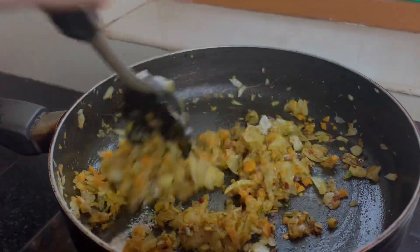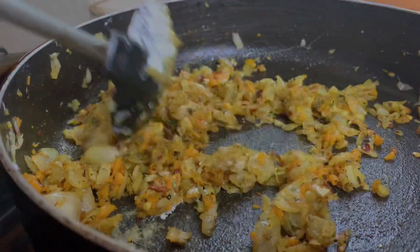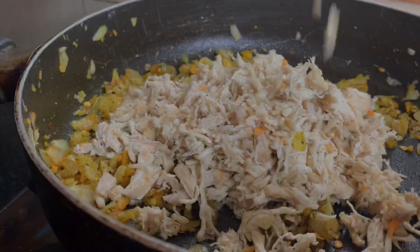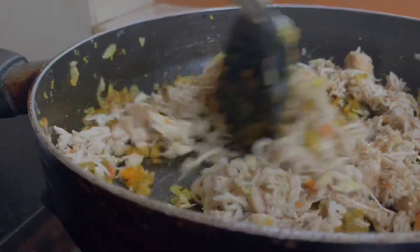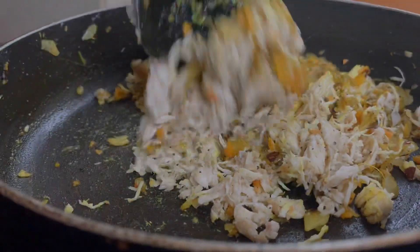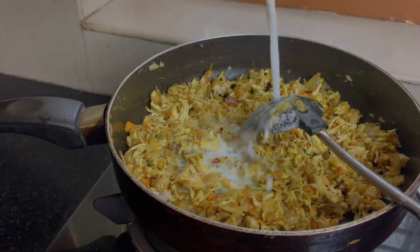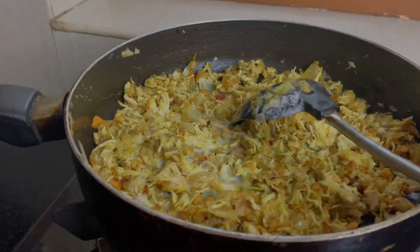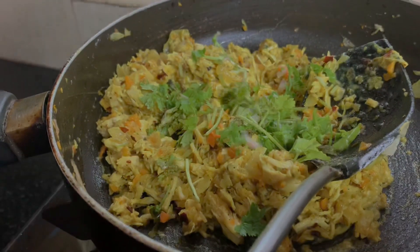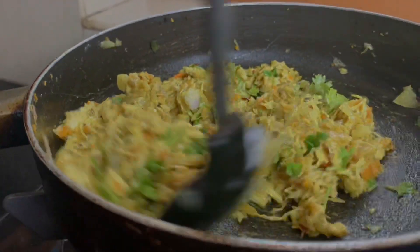Add a teaspoon of the sauce and mix it nicely. The chicken is very well mixed. Then I add a half cup of chicken. If you have a good taste of the chicken — it is a very creamy taste, a good taste. Now the filling is ready.